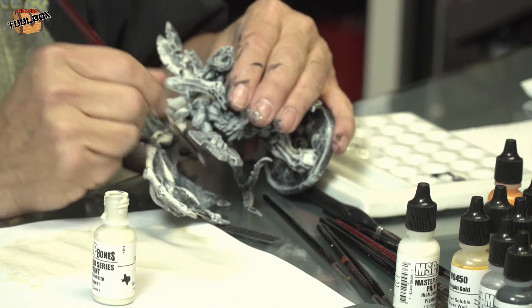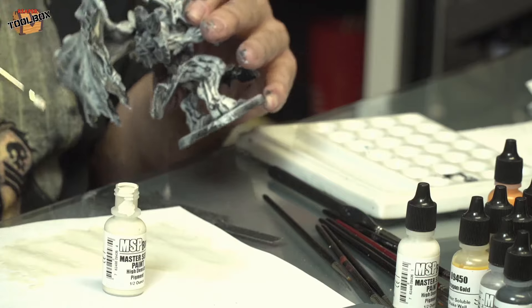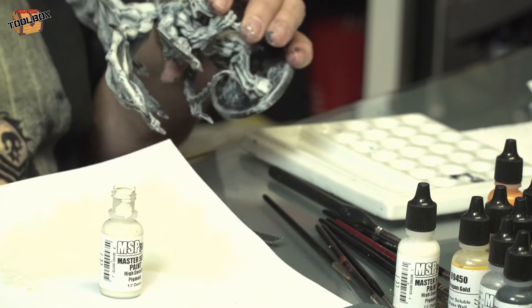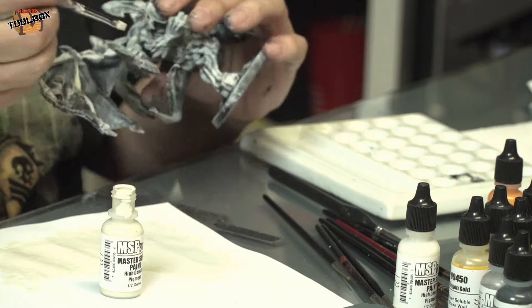Which color are you using right now, Ed? This is the Bones skeleton bone, 9435. It is an off-white — here's a stark white sheet of paper and you can see it definitely has some yellow in it.